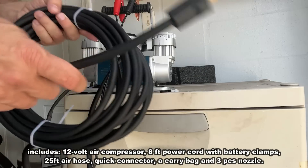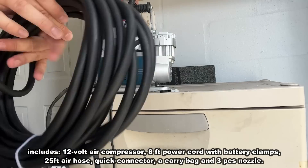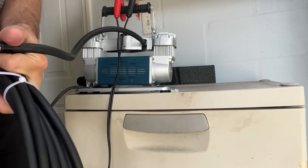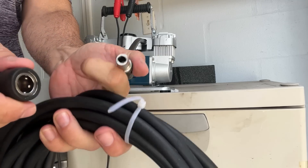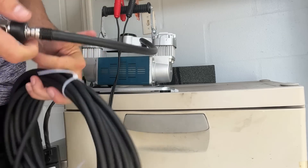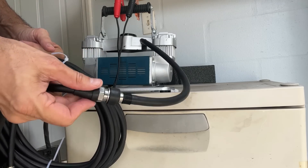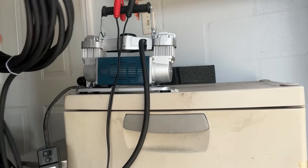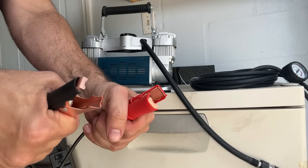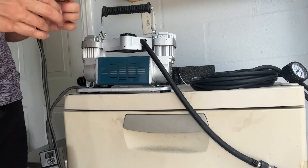First and foremost, here's the gauge that's built into it, an extra long hose, and I just want you to see the quality here — even the coupling. Tremendous quality; look at this real quality steel. You don't get stuff of this high and impressive quality nowadays.